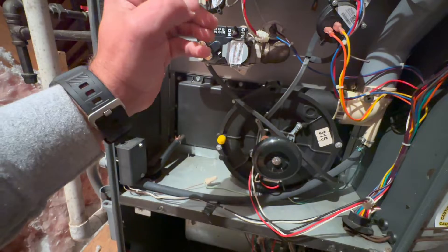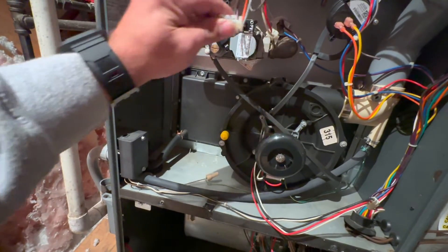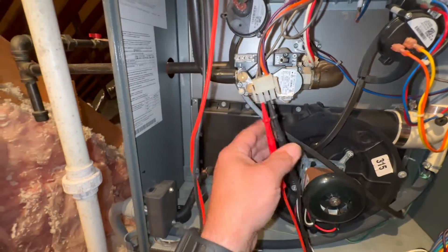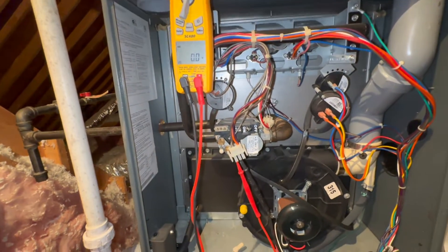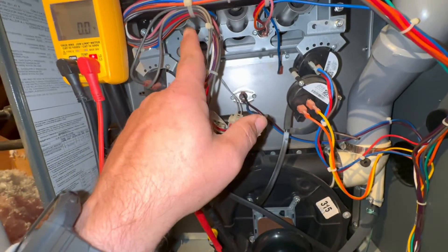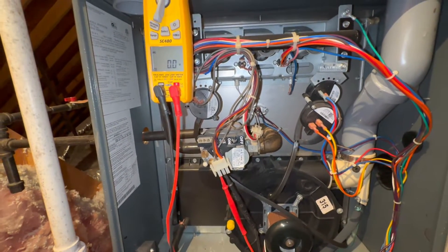So our middle is a common. We've got our leads in — we're going to watch our voltage. So once that igniter ignites, it should send that 24 volts for that valve to open.